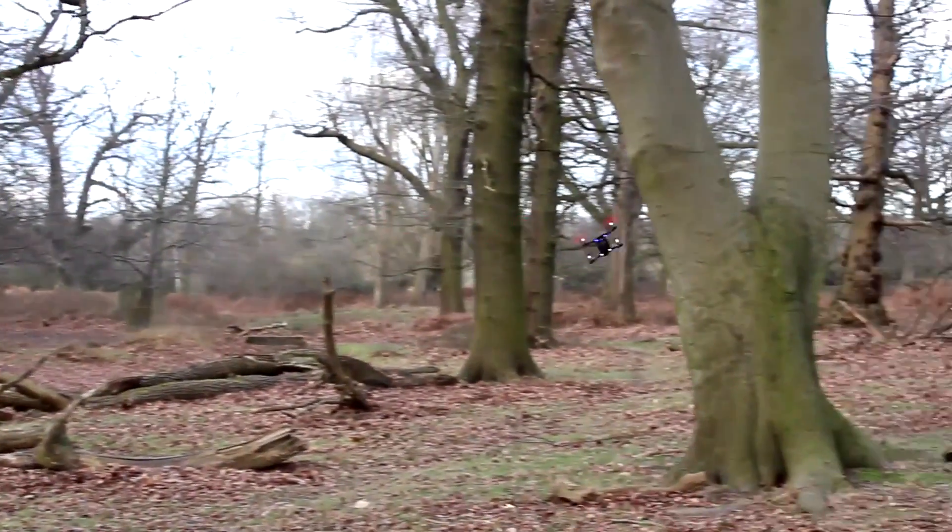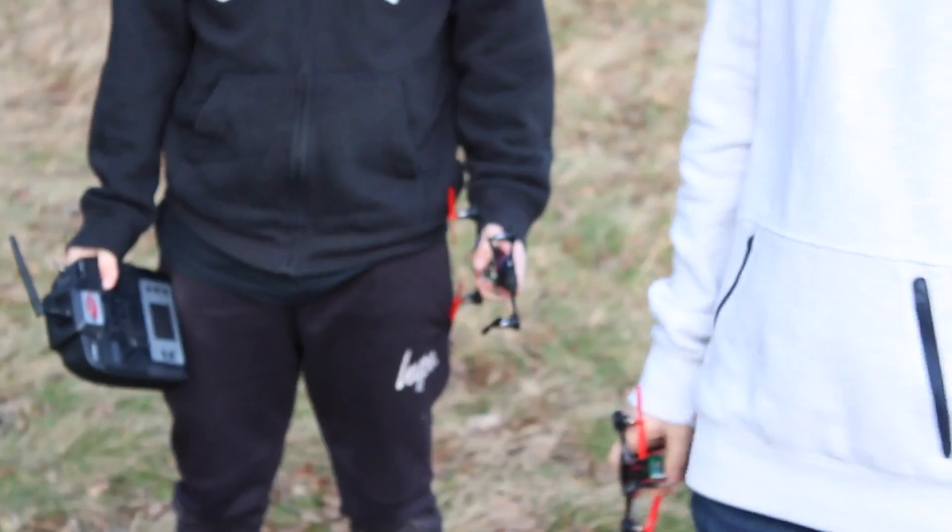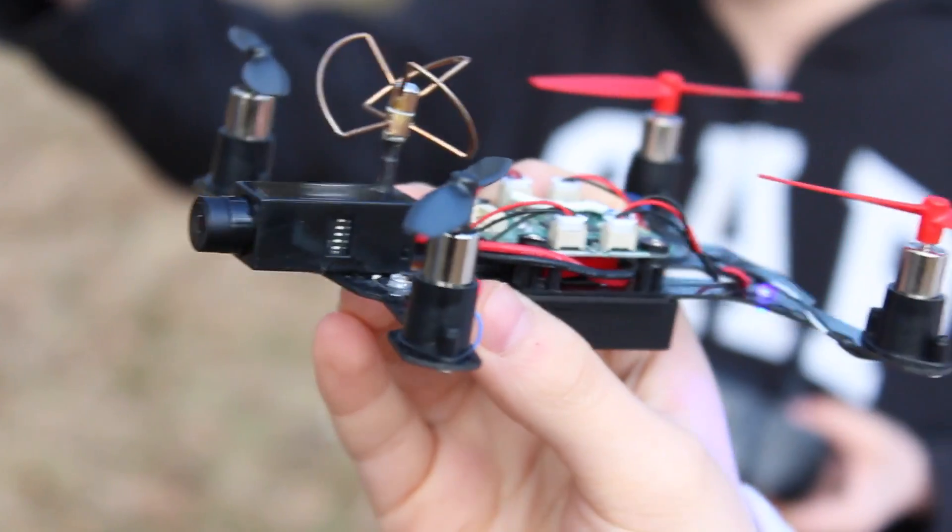For those who love FPV, it offers the chance to really hone the skills in the air. The 5.8GHz live video feed transmits in real-time low latency connectivity. Whether you're a beginner or a professional pilot, FPV is really for all ages.